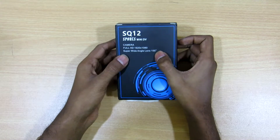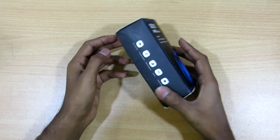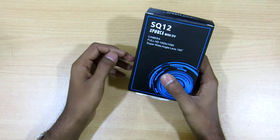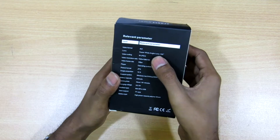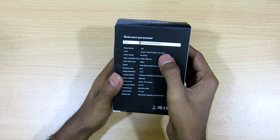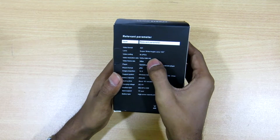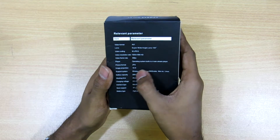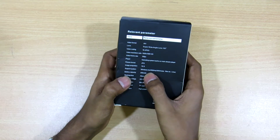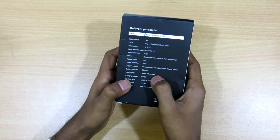It can record 1080p HD videos and has a super wide angle lens of 155 degrees. Before we unbox this, let's check the features. The video format it records is AVI, the wide angle lens is 155 degrees, video resolution is 1080p, and the video frame rate is 30 frames per second with a 16:9 image proportion.